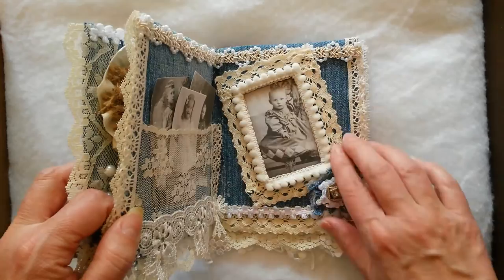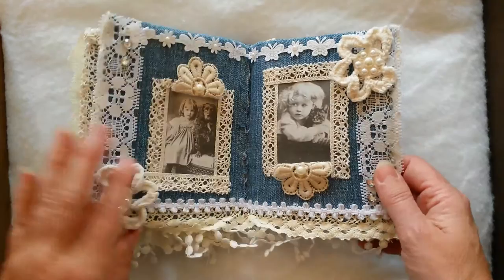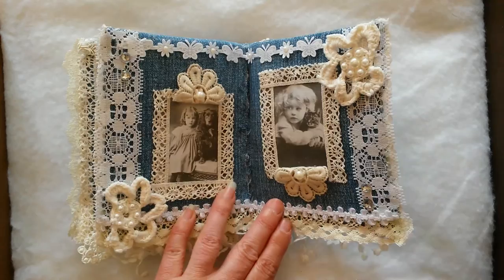I have some more trims here, and then I have this, which I love — this little pom-pom trim. And then on this page, these flowers — oops, I forgot my little center on this one, I'll have to put it in later.